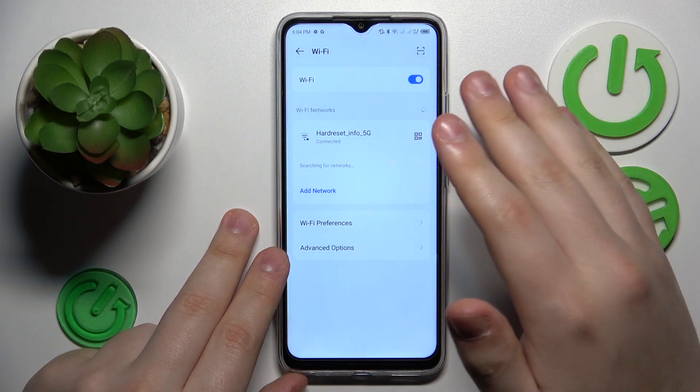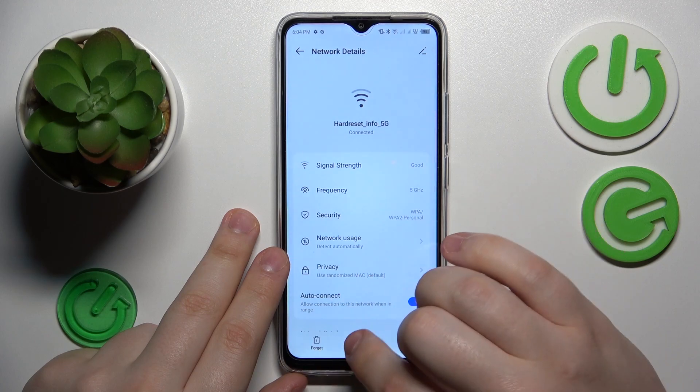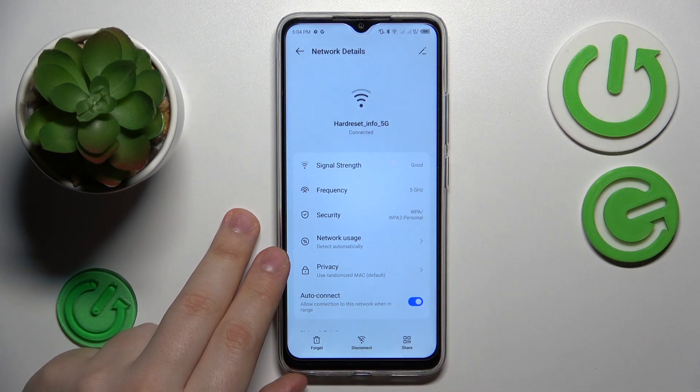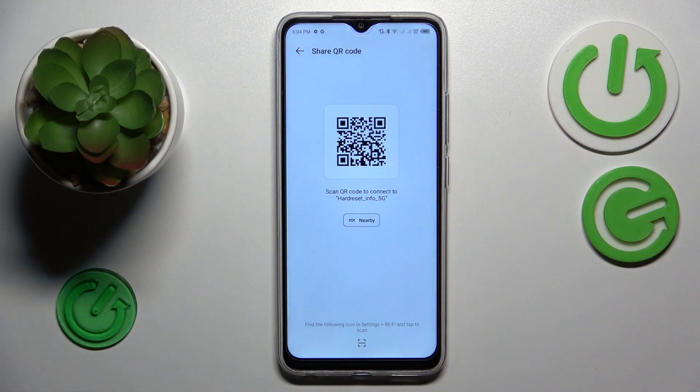Connect your phone to whatever network you would like to share, then open its network details page and tap the Share option. The Share QR code screen will then provide you with a QR code.